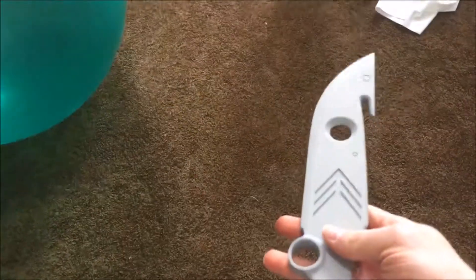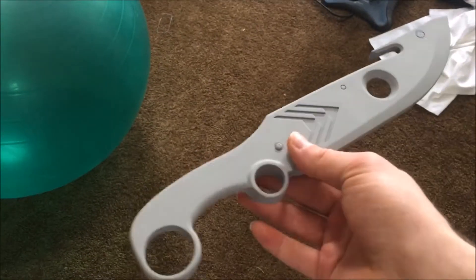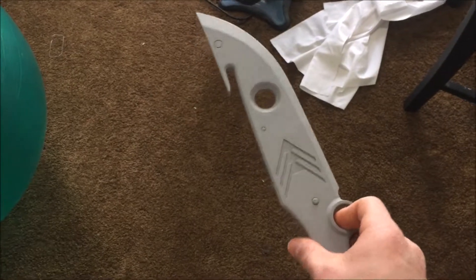If you guys know, I've been wanting to work on something from Destiny, and it's great that Destiny 2 is coming out — so I'm kind of getting this done just in time. Here is some progress on my Destiny Hunter knife. This is after the first initial coats of filler primer after doing a lot of body work. I'm going to be molding this and making copies, but I really wanted to show you guys this because I've made enough progress.